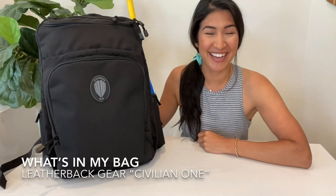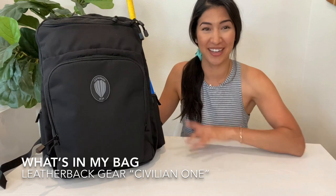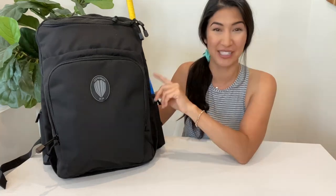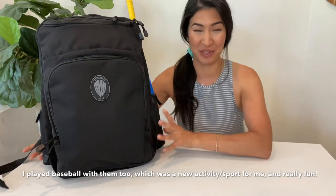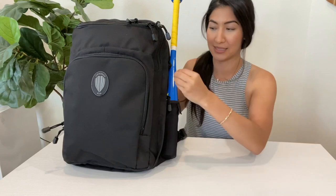Hi guys, my name is Sarah. It's great to be here, great to be back. Thank you so much for watching. Today I'm going to show you how I have packed my Civilian One backpack by Leatherback Gear. I have two little boys — I just took them out to our baseball diamond and played a little baseball. I don't have every single pocket and compartment utilized to the max, but I will show you what I have.